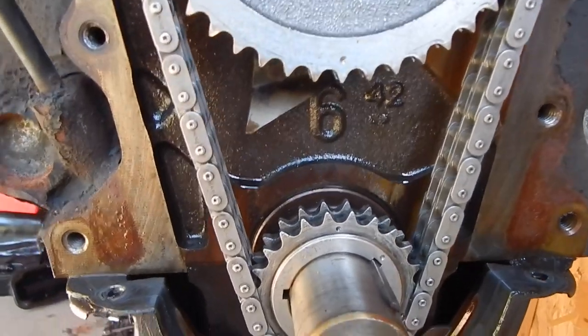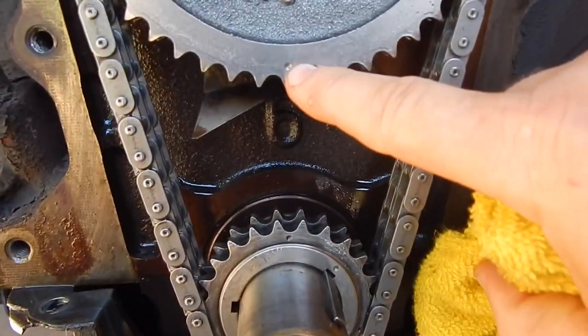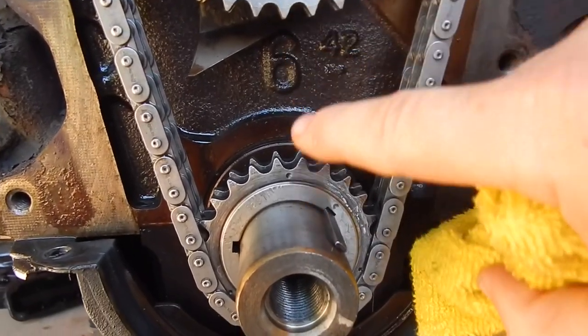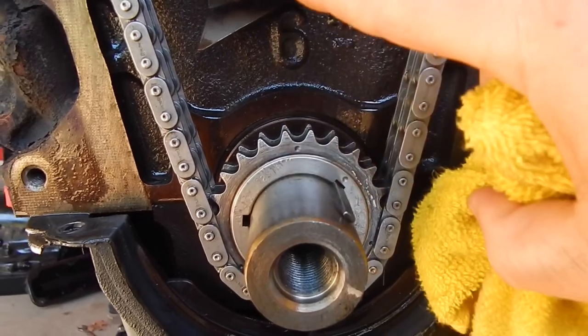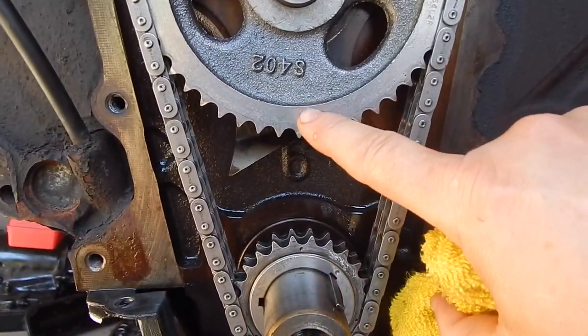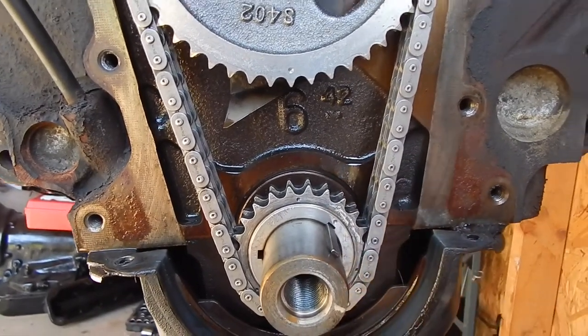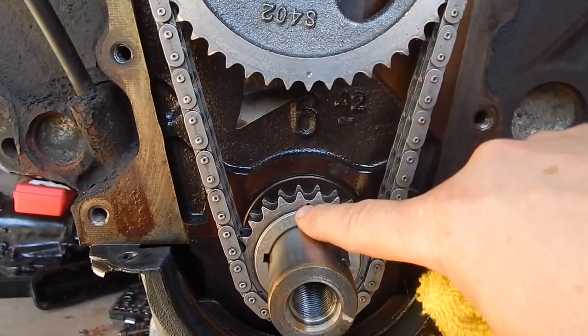The first thing we're going to do is, by eye, get this as true as we can with the dot at the six o'clock position and this dot at the twelve o'clock position — so six o'clock and twelve o'clock. That's how we want it. By eye, I got this perfectly lined up the best I can see.